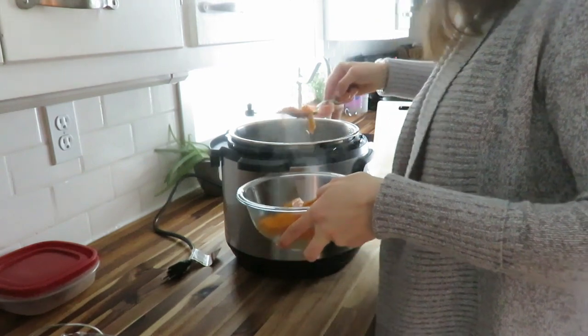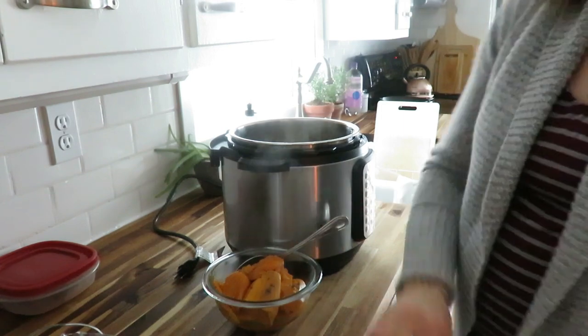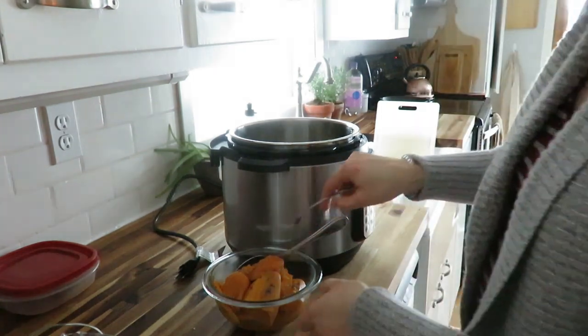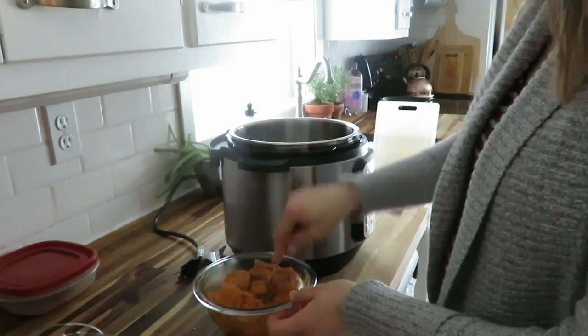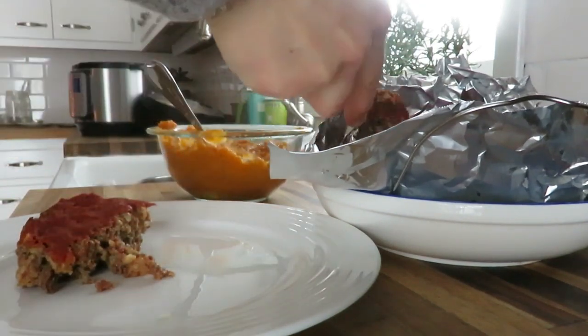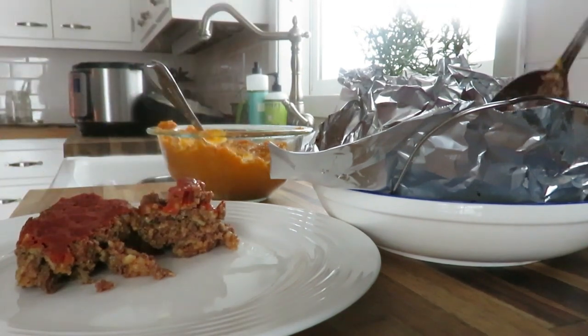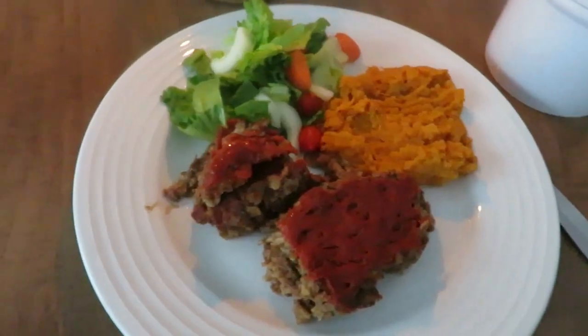You also put your potatoes underneath first. I put my sweet potatoes in the bottom with about a cup of water — though I realized sweet potatoes are a lot more liquidy than regular potatoes, so I should have reduced the water. Then I put in the rack, made a little bowl out of aluminum foil, placed the meatloaf in there with the sauce on top, and cooked it for 30 minutes. I served it with a side salad.